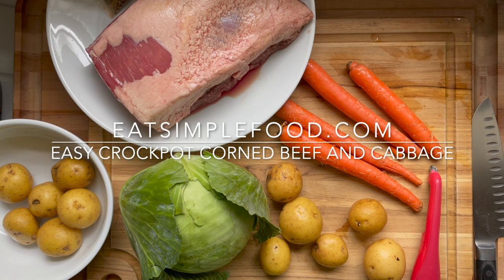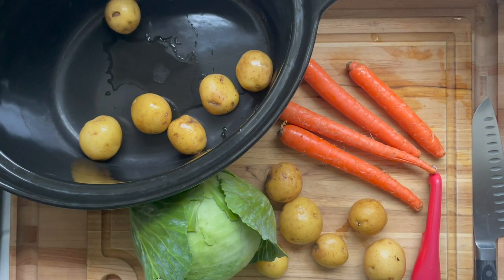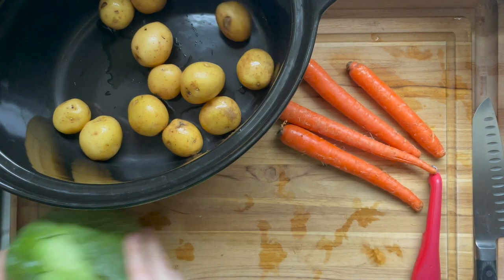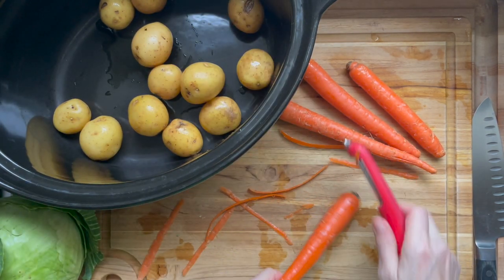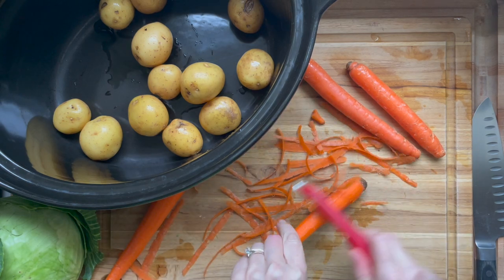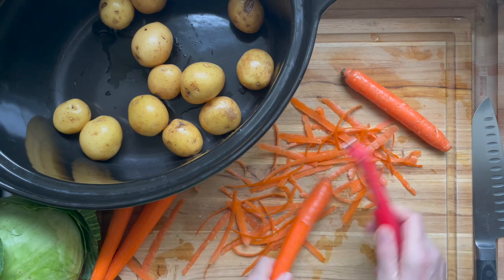This is Easy Crock-Pot Corned Beef and Cabbage and I just got a couple of simple ingredients. I'm going to start out with some baby potatoes. I use Yukon Gold baby potatoes because I don't have to chop them, and they hold up really well to long cooking without getting really starchy. Having said that, use any potato you have.